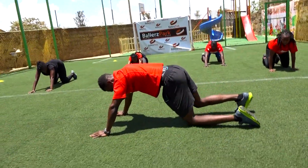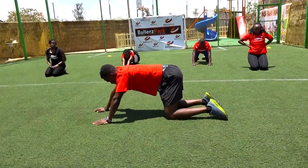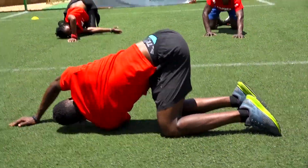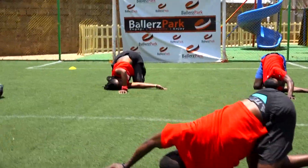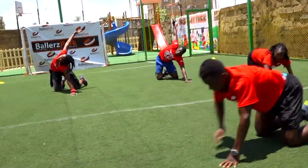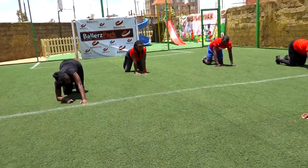Down on your knees. Going to do a thoracic row. Bring it all the way down to your torso and up. Reach down, then bring it up. Ten of them — in three, two, one. Let's go.